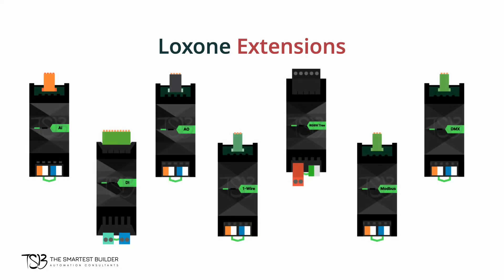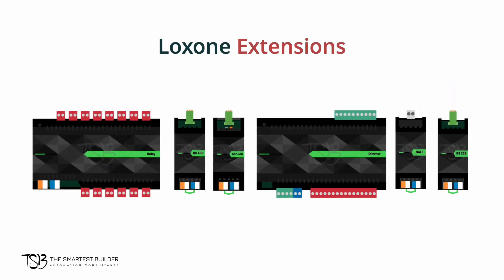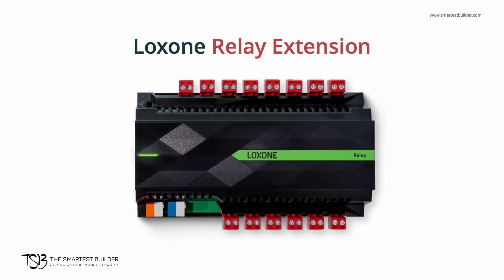There are plenty of extensions available from Luxon, ranging from low voltage light control to proprietary blind control. However, there are four very common extensions that are extensively used in Luxon installations. These are the relay extension, the dimmer extension, the tree extension, and the airbase extension.